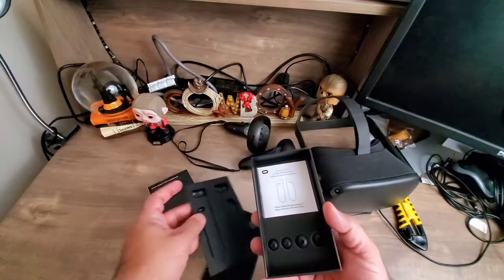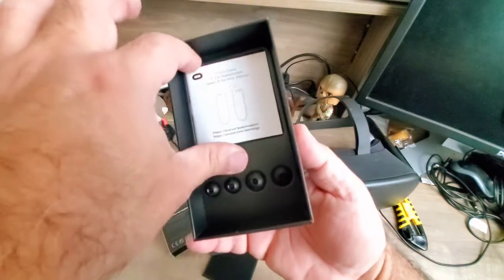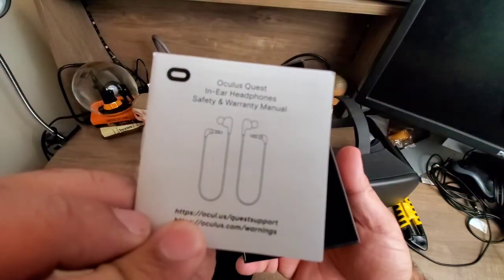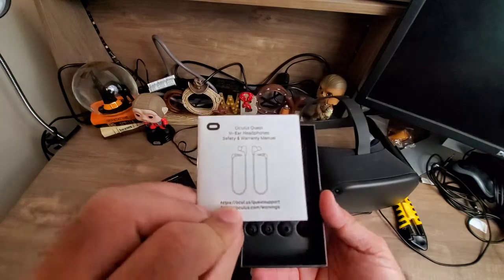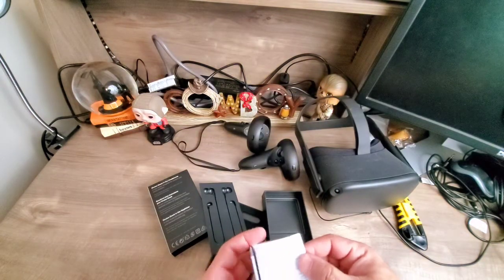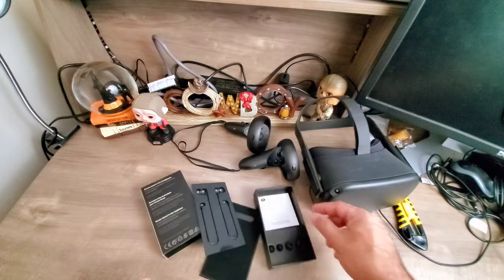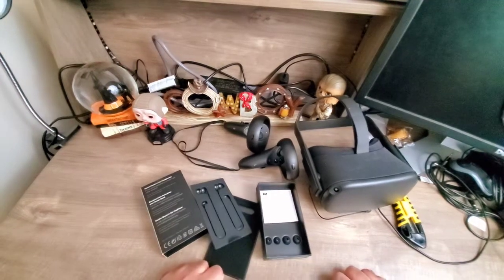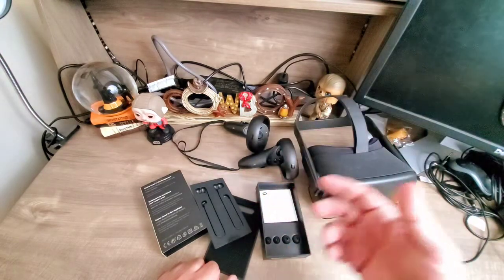What's in the box? We have other sizes of earbuds as well as the instruction manual — I should have shown it to you first, anyway. That's all from my side for this video. If you like it please comment — I would like to read the comments, whatever you like you can comment.